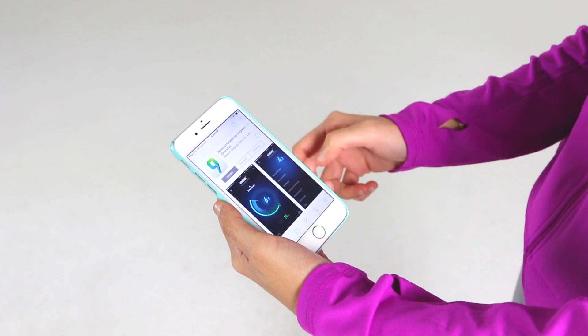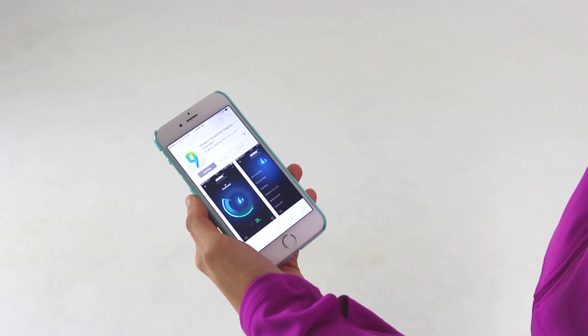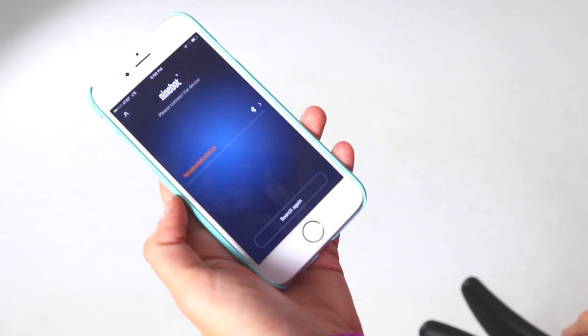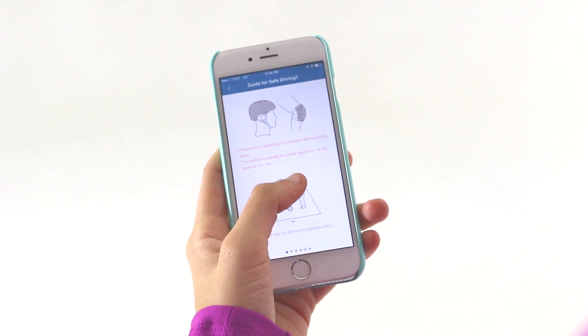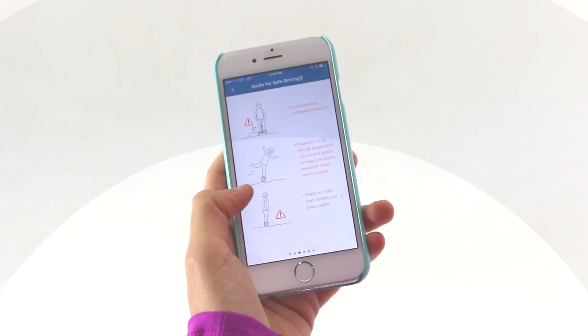To activate your Mini Pro, install the Ninebot by Segway app on your mobile device, which must be running at least Android 4.3 or iOS 5, and connect via Bluetooth 4.0 or above. Then read the Quick Start Guide and follow the app's new rider tutorial before your first ride.